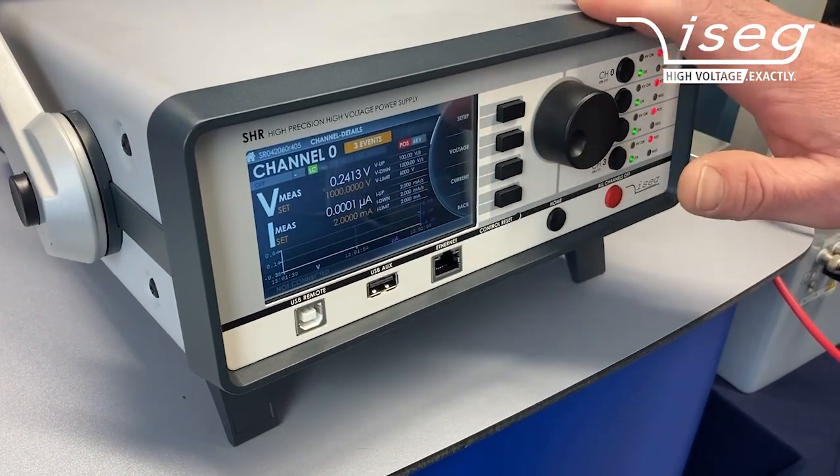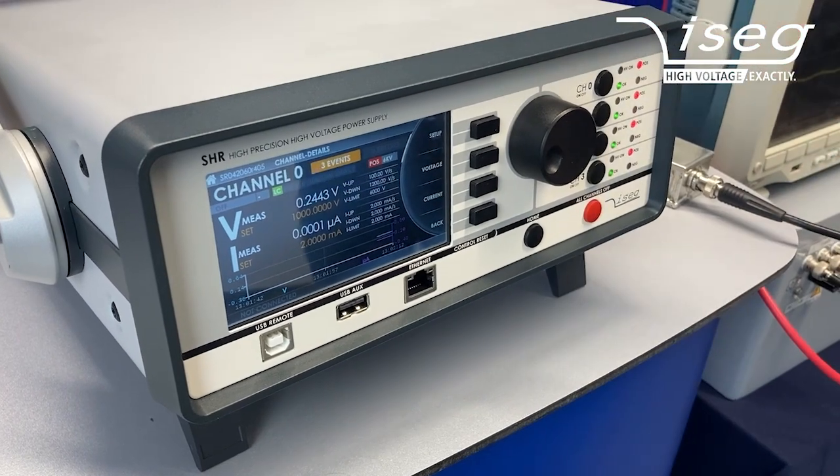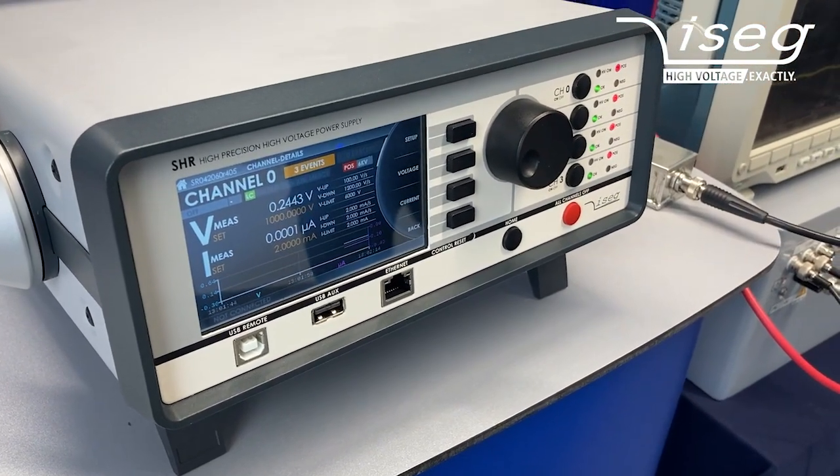We have to be a little bit careful not to apply too much voltage to this multimeter, but 1,000 volts is okay. I first configure the channel for 1,000 volt output voltage.